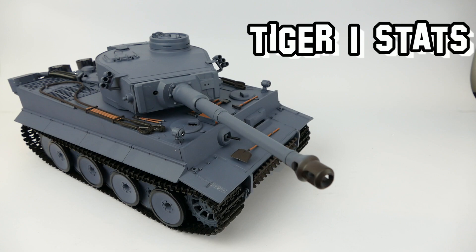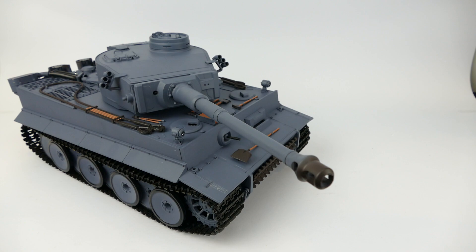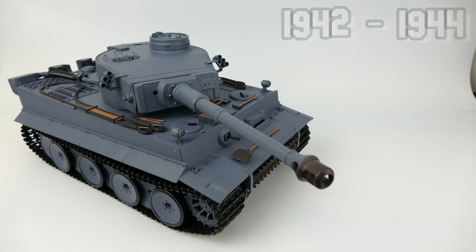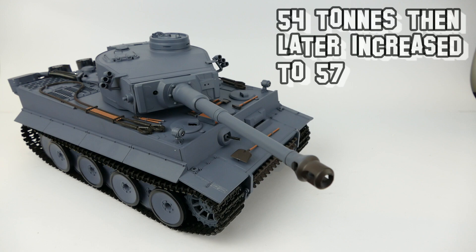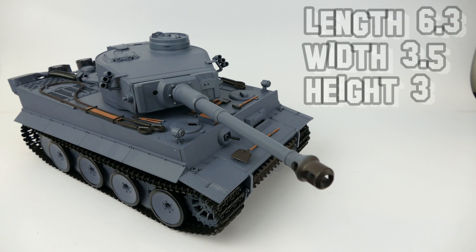Now some quick facts about the Tiger I tank. It is classified as a heavy tank, made in Germany and in service from 1942 to 1945. It was designed in 1941 by Henschel and produced between 1942 and 1944. There weren't many built — they were very complex, hard to manufacture, took a lot of man hours, and were very expensive. Only 1,347 were produced. It was very heavy, weighing 54 tons — later with additional armour plating it was thickened up to 57 tons. The hull length was 6.3 metres, 8.4 metres including the barrel, with a width of 3.5 metres, height of 3 metres, and a crew of 5: one commander, gunner, loader, driver, and assistant driver.